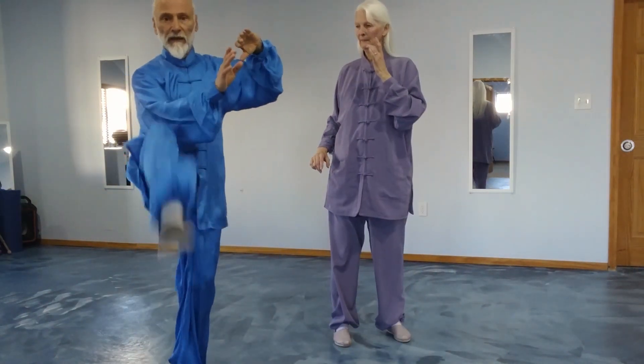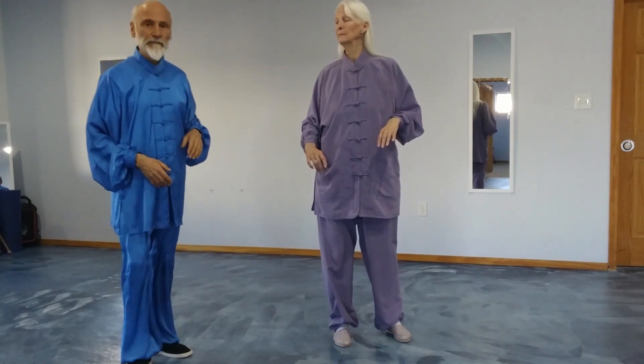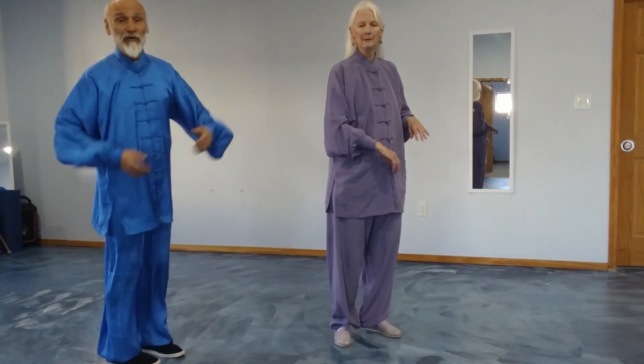So it's block, kick — or block, stomp, kick — however you want to make the kick. Then we do a throw. We turn.